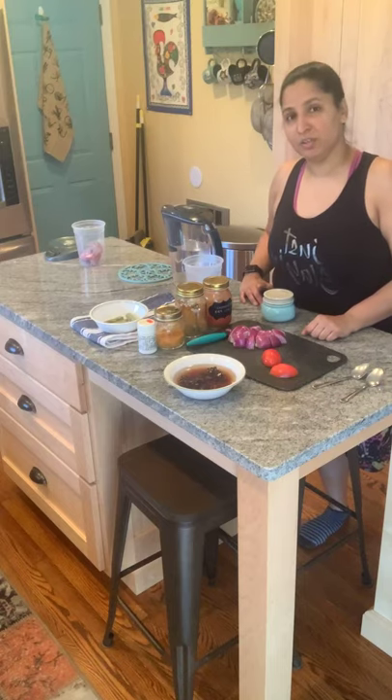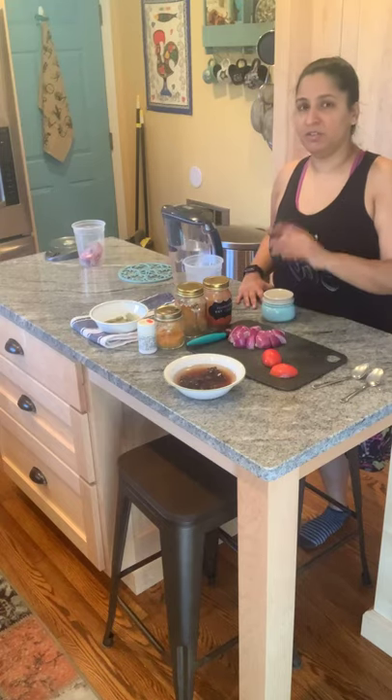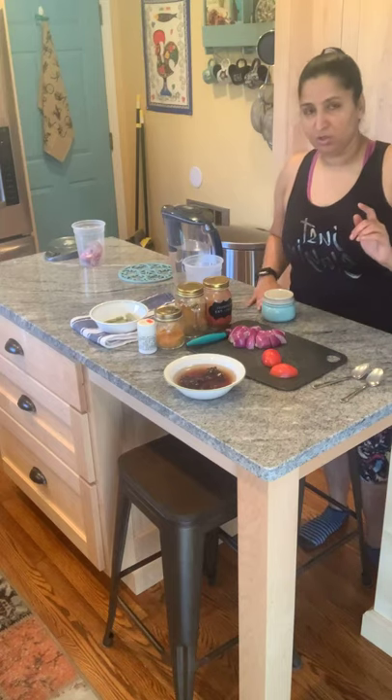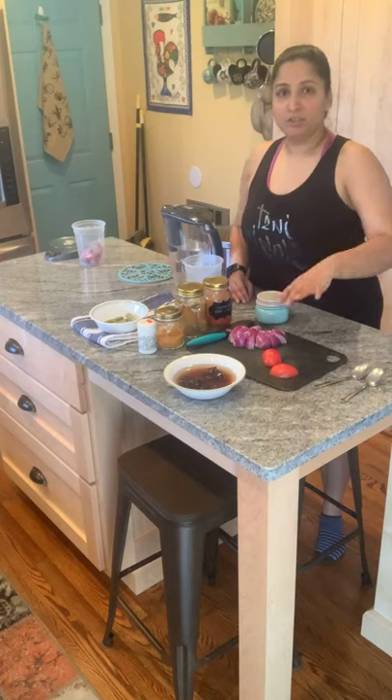You definitely need an Instant Pot to pressure cook your lentils — that's the key. The rest of the ingredients and equipment we use in this recipe are very simple. So I'm going to jump right into the demo.